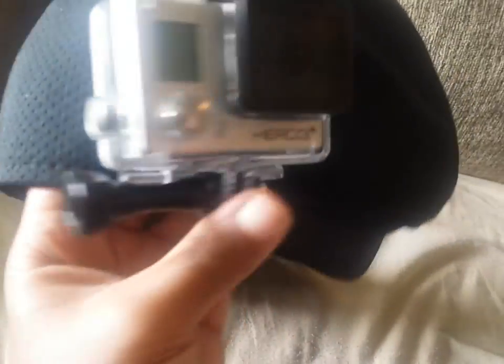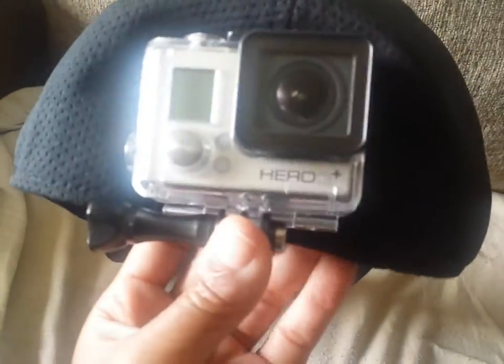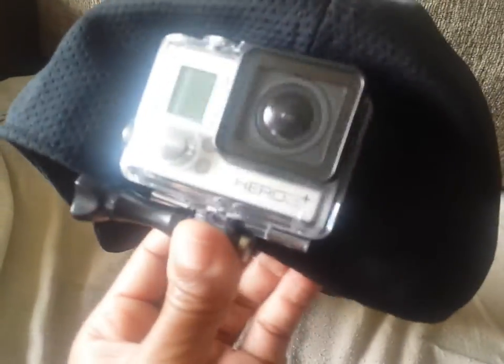It comes with the head strap and the clip, so go buy it at any store for 18 to 20 bucks. Okay? Bye.